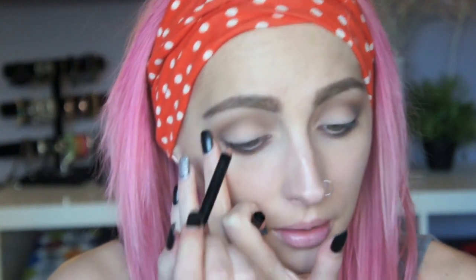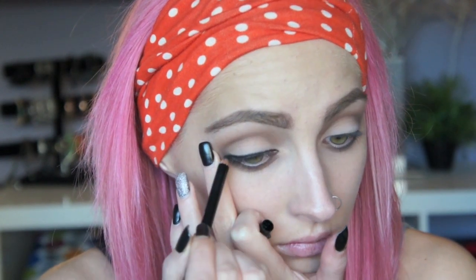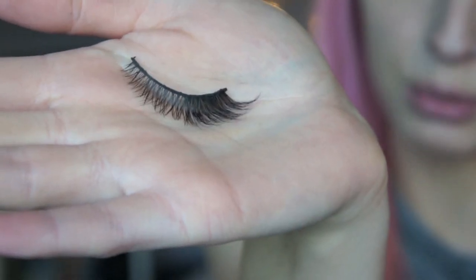I'm going to line the tightline, waterline, and top of my lash line with a black eyeliner — I'm using the Eclipse Eyeliner Pencil from Sigma. Then I go over the line with MAC Liquid Eyeliner in Blue Black and wing out the line. For lashes, I'm using the Lashmopolitan.